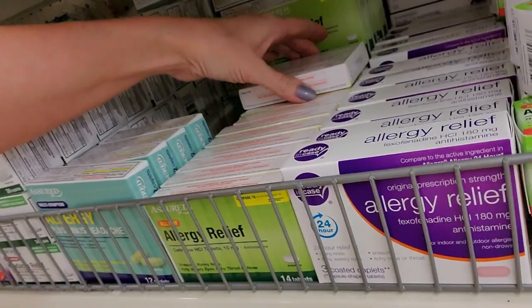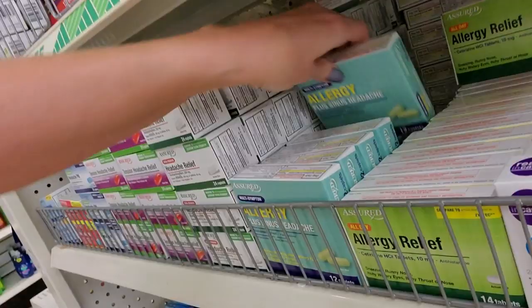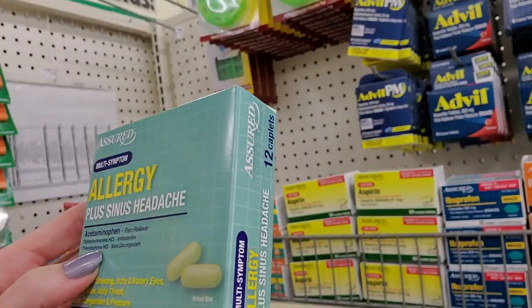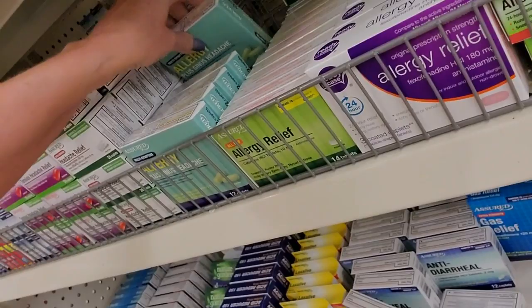Back here we have cetirizine - that is your generic Zyrtec. You can get 14 doses of generic Zyrtec for a dollar. Totally decent price. This is allergy plus sinus headache. In here you have acetaminophen for the sinus pain and pressure, diphenhydramine as your antihistamine, and phenylephrine which is the substandard nasal decongestant. 12 caplets - that's going to be six doses of that.